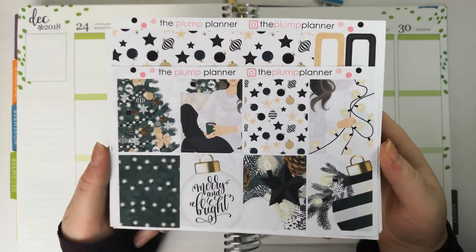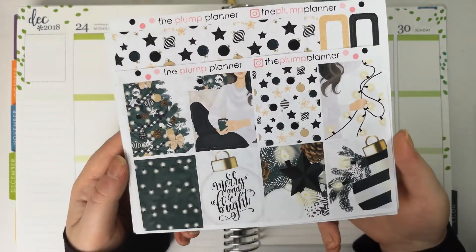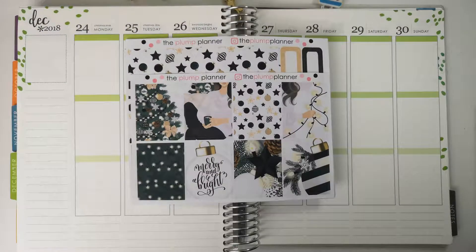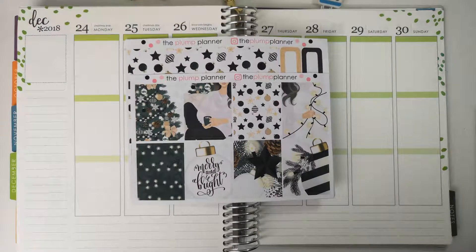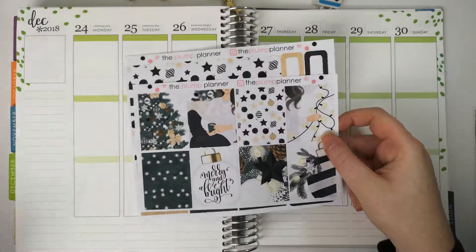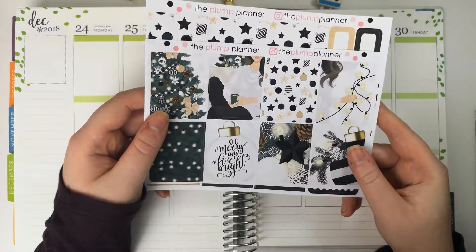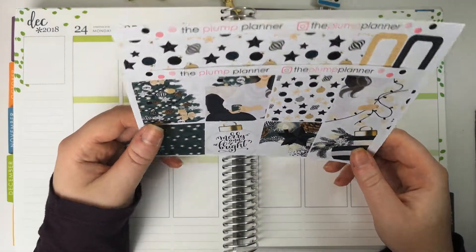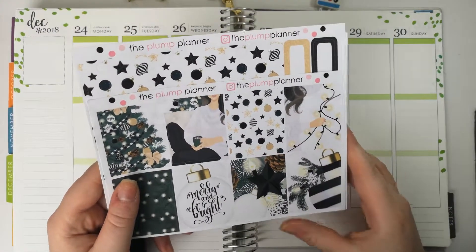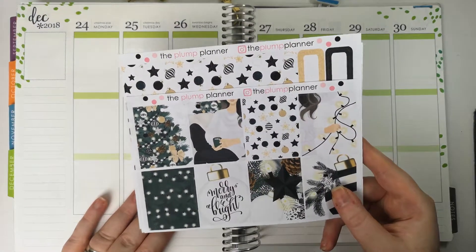This is my kit that I have chosen. It is from The Plump Planner. If you watched last week, you would have known that I had a slight planner sticker issue when it came to Christmas week. I was sorting through all my kits and I found out I didn't have a Christmas kit for Christmas week. So I panicked and thought I'm just going to have to buy one. I cannot have a bare week in my plandering, especially Christmas week.